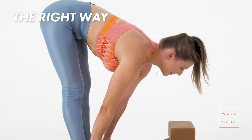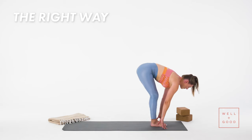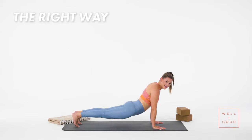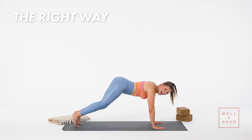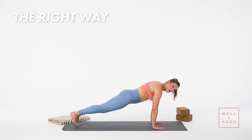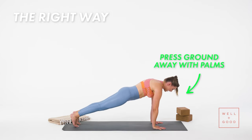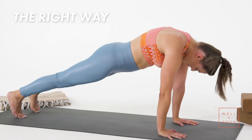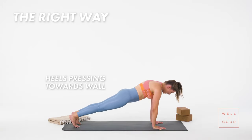If you're super flexible, fingers can stay on the ground. Step back to plank pose — this is where I see a lot of this. A lot of shoulders over your wrist. You really want to press the ground away with your palms so your chest is reaching away from the mat. My heels are pressing into the wall behind me.